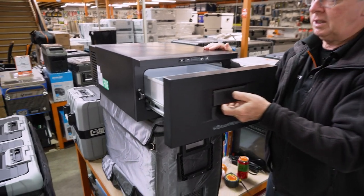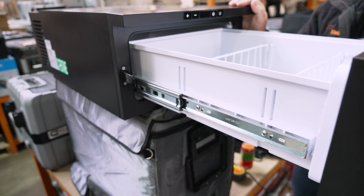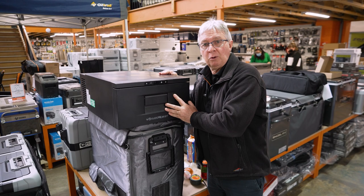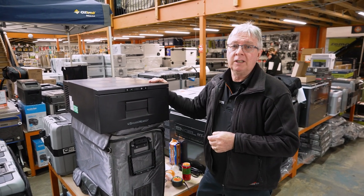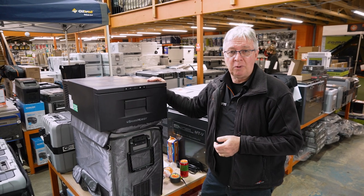If you want to clean the fridge, simply open the drawer out. There are a couple of small levers on the side — undo those and the drawer will come out so you can keep it nice and clean. That's about it for the Brass Monkey drawer fridge. For more information, go to our website, snowys.com.au, for the lowest prices every day.